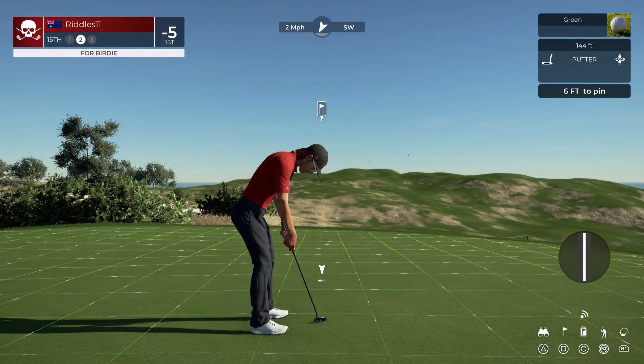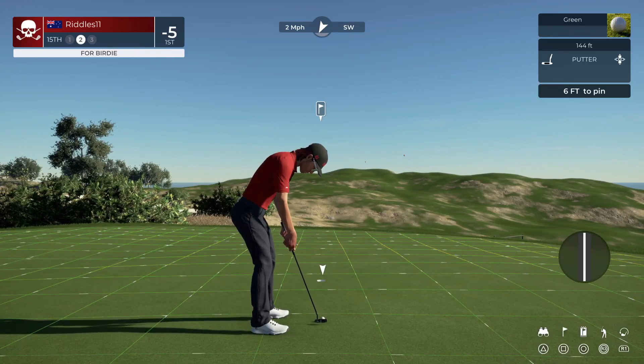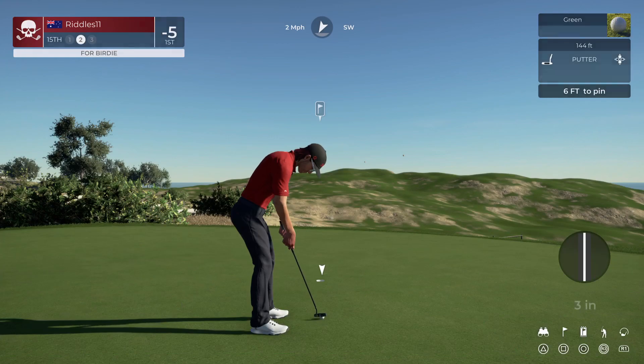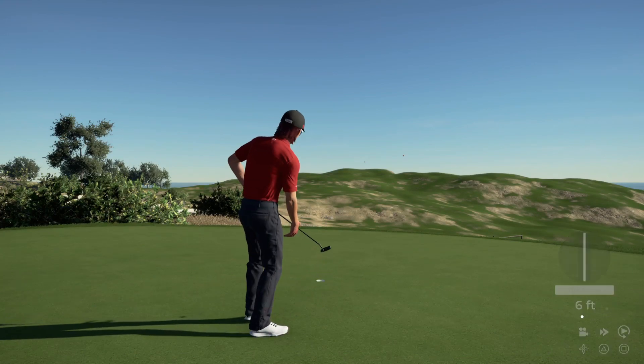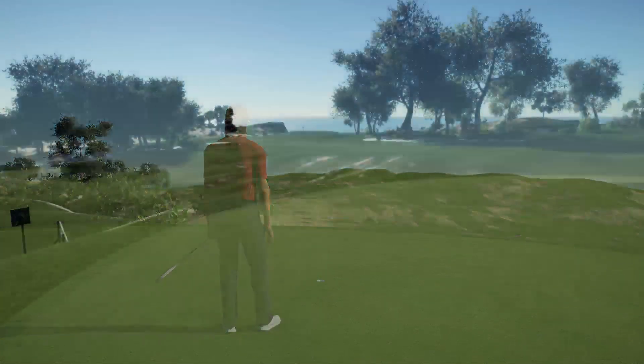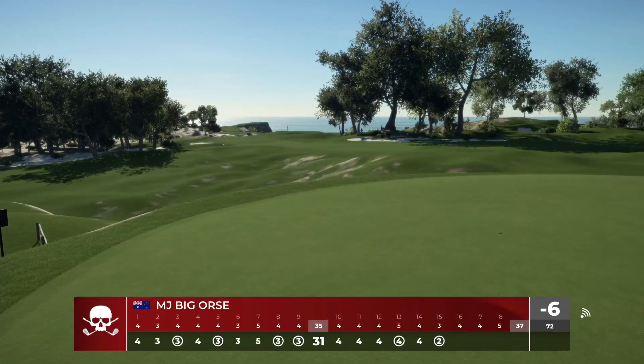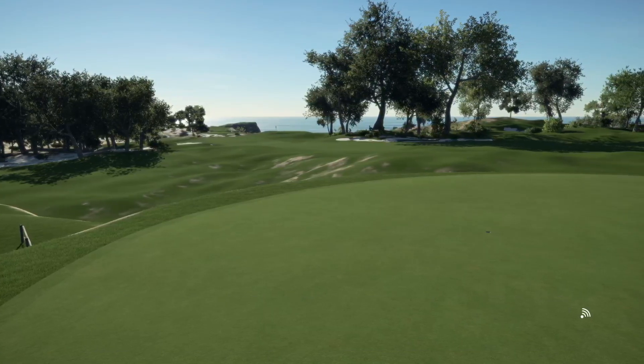You'll take those all day. All right, let's get a birdie and get out of here. It's shaping up out here. Par threes — I hate par threes. But that was a good par three. Six under for the round.